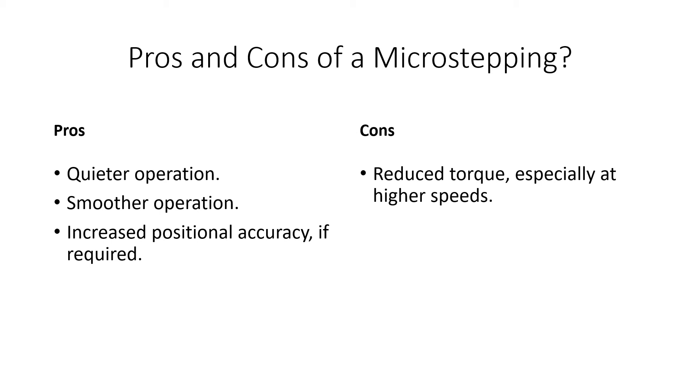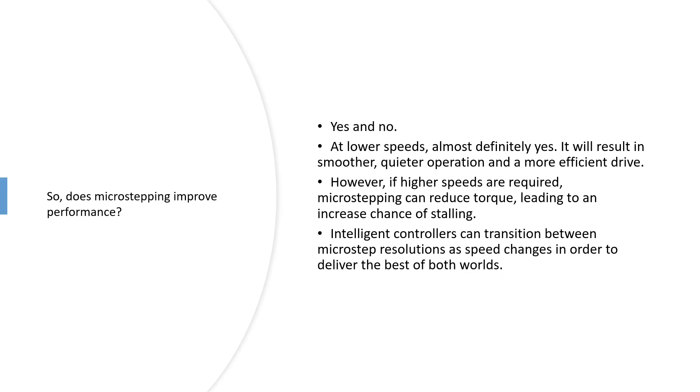The cons: you have reduced torque, especially at higher speeds. Microstepping at high speeds doesn't tend to work too well. But it depends on the speeds that you actually need.